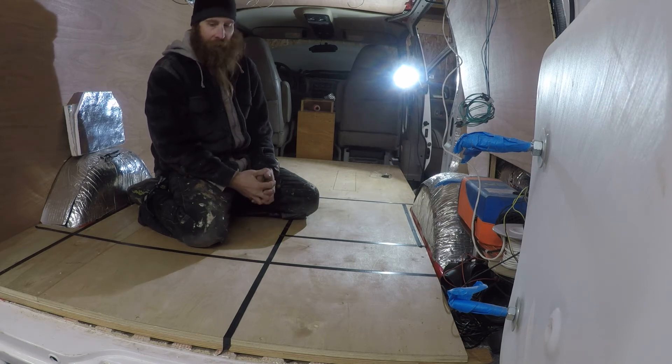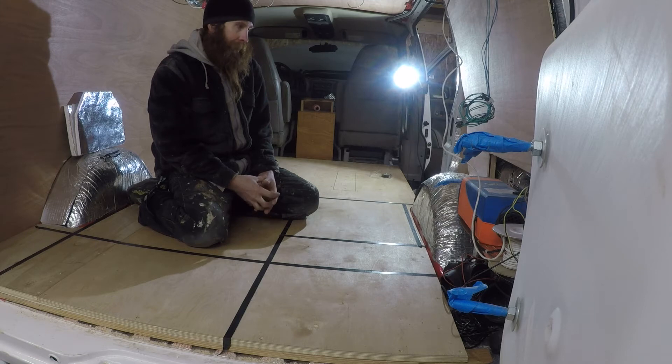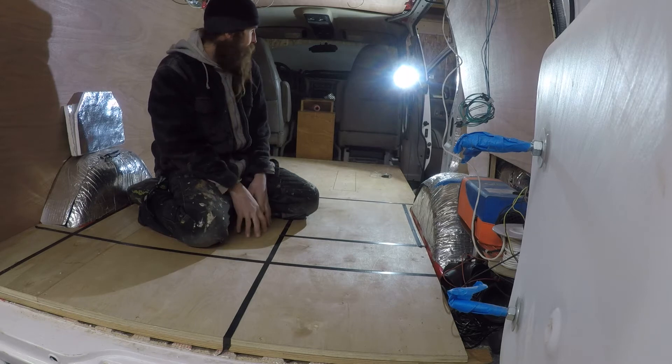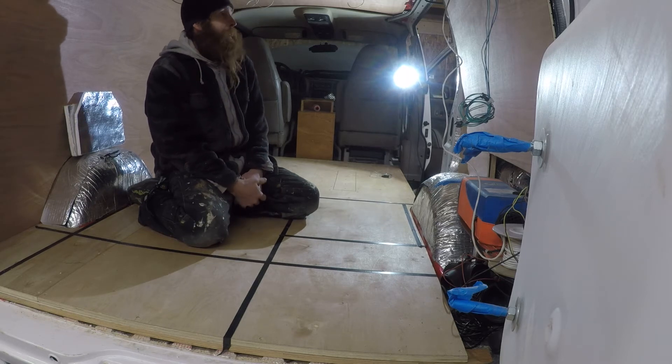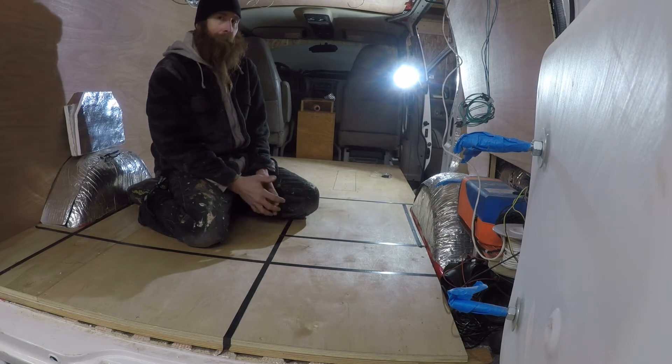I've laid it all out exactly how I drew it up in the van on the plywood here, and it fits perfectly. It's just a matter of getting to the next step. Now that my walls are up and my floor is done, my ceiling's in, and some of my electricals are run, I can start actually formulating what's next. I think my next step is going to be my bed — everything kind of has to fit around my bed.